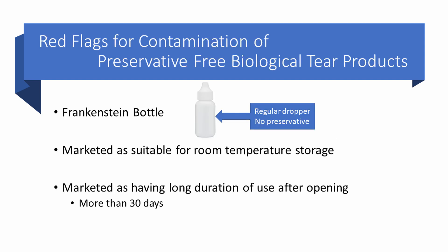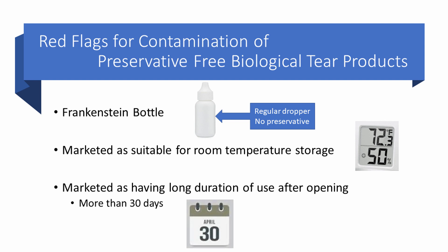I'd like to point out some red flags for contamination with a new type of product on the market — the biological artificial tear. First, it may be shipped in a Frankenstein bottle with a regular dropper tip and no preservative. Second, it may be marketed as suitable for storage at room temperature. Third, it may be marketed as having a long duration of use after opening. I would say anything more than 30 days is very significantly increasing your risk of a high degree of bacterial contamination.